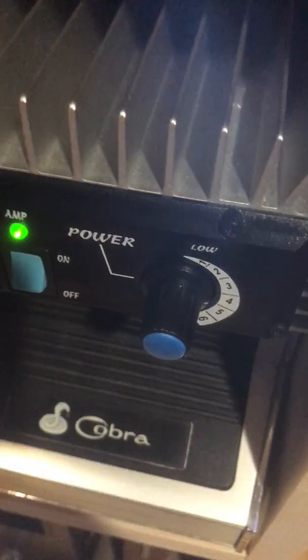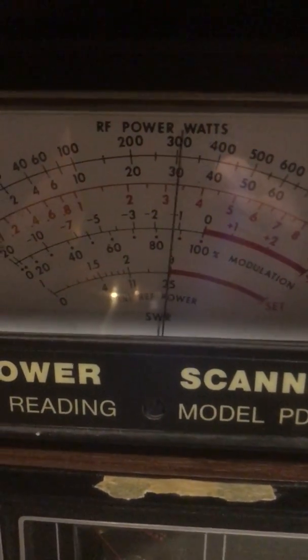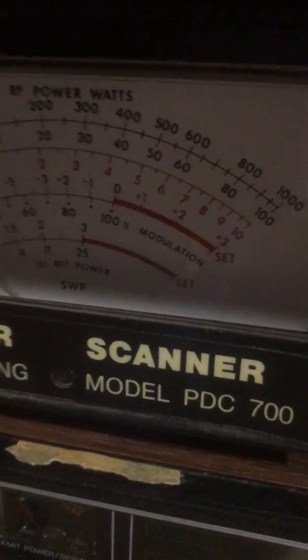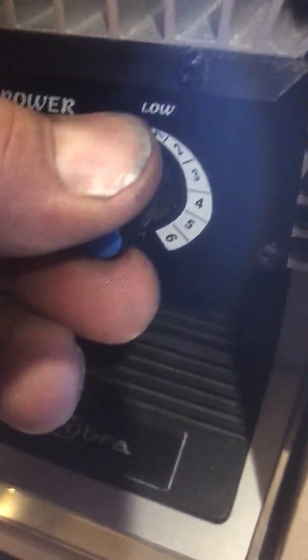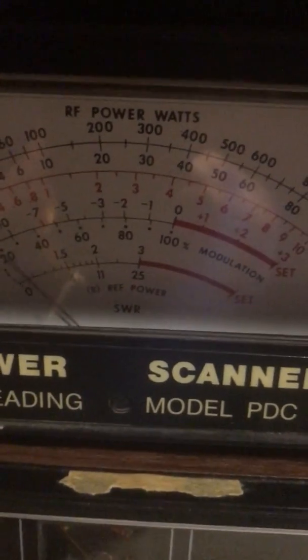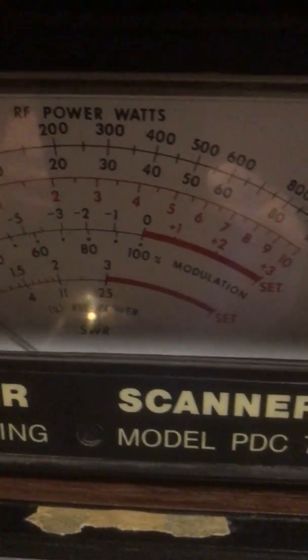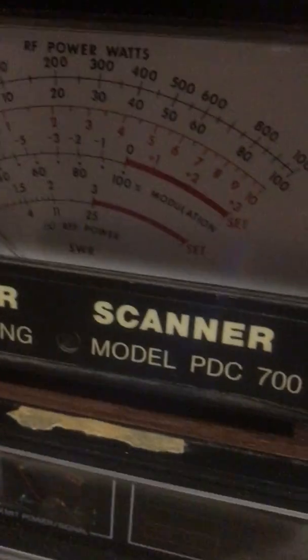We're going to go up to number four — that's 375 watts, leaning towards 400. We're going to go up to number five setting, and we're leaning very close to 400 watts.